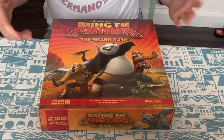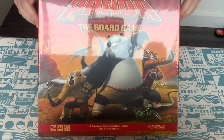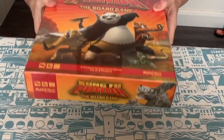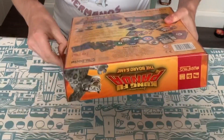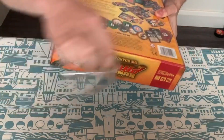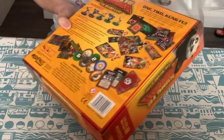Here we are with Kung Fu Panda the board game. This is from Modiphius — they sent us a review copy so let's take a look inside. I've seen Kung Fu Panda and I have children, so I'm looking forward to playing this with them and seeing what it's all about.